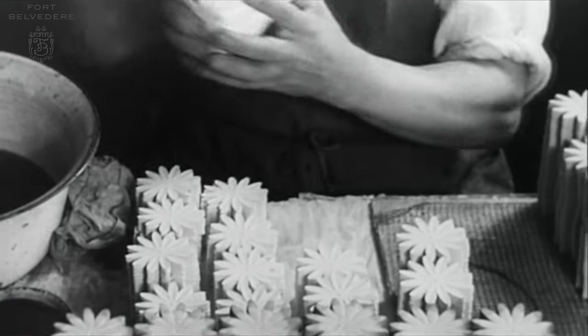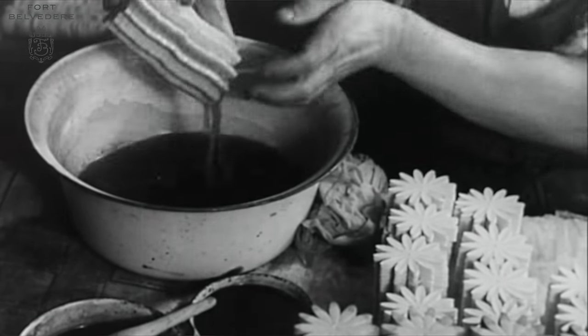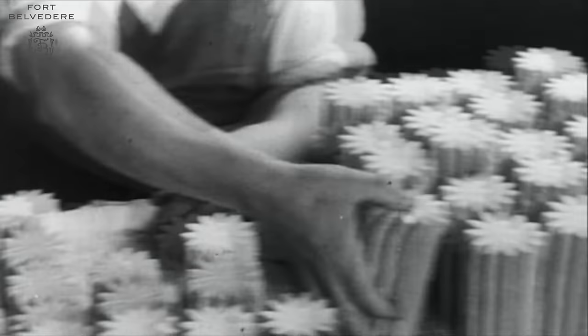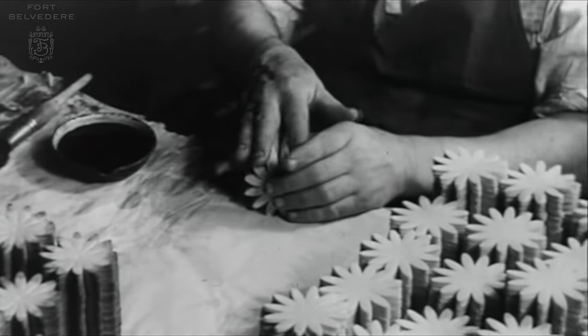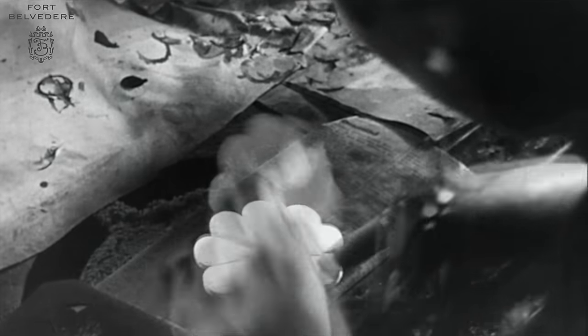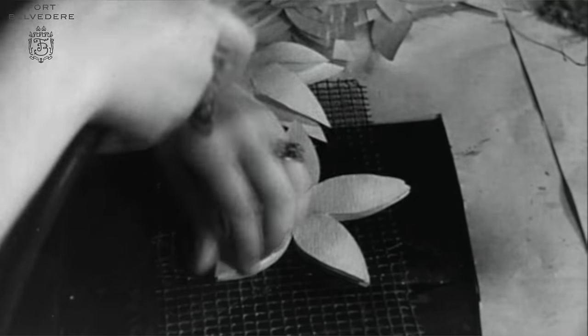In the next step, the fabric die cuts are stacked on top of each other and then colored by hand in exactly the base color the flower has in nature. Since most flowers have multiple colors and often gradients, they must be colored a second or a third time — sometimes just the tips — until the desired color palette is completed. In order to achieve the intricate detail of flowers, including the leaves, veins, and certain shades, we use an airbrush.